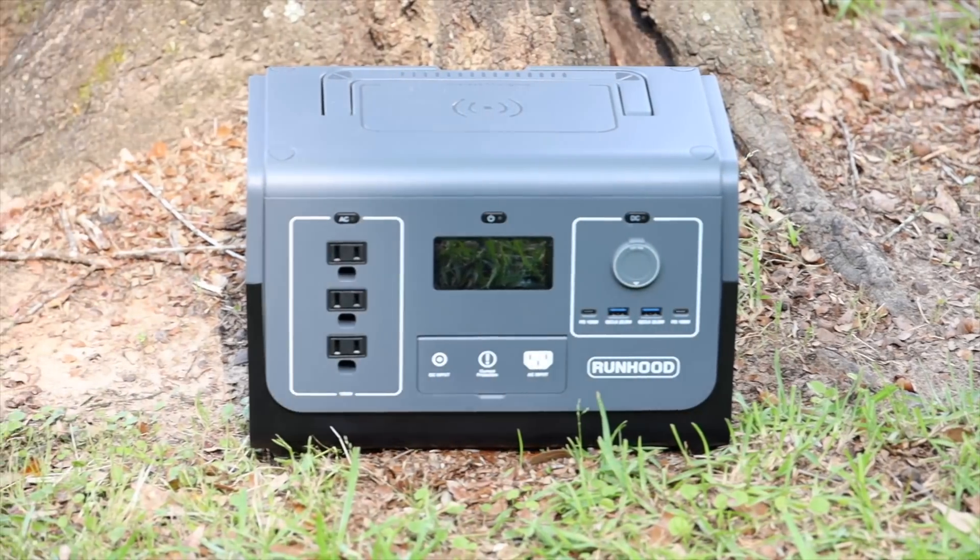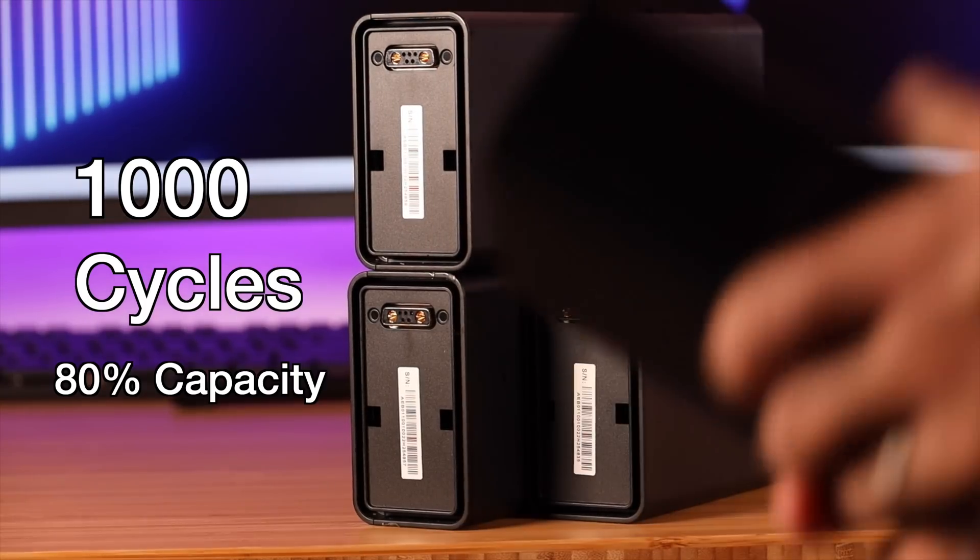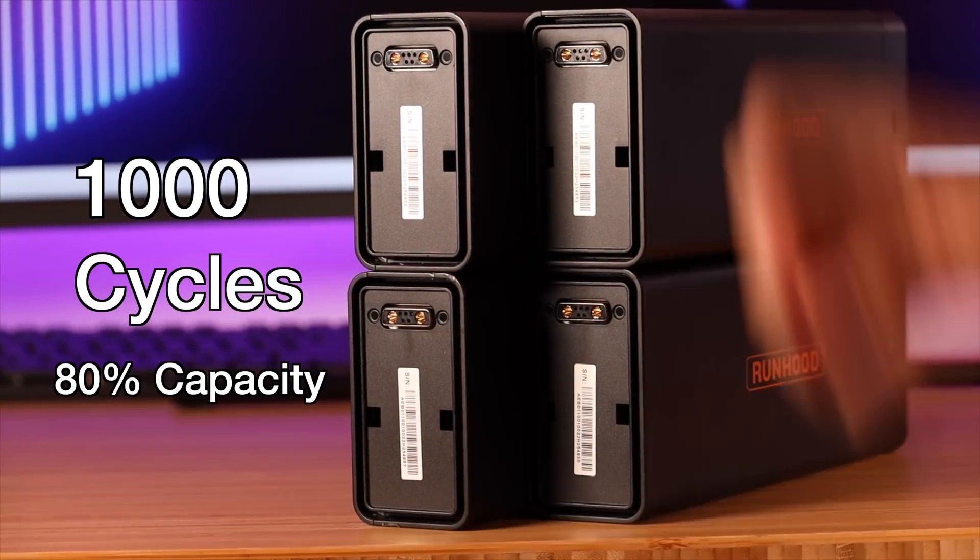The energy bars for the Rally 1200 can last up to 1000 charge cycles and retain 80% of their capacity, meaning your investment will last a long time. Even if you charge each battery once per day, you'll get several years of life out of the Runhood Rally 1200.